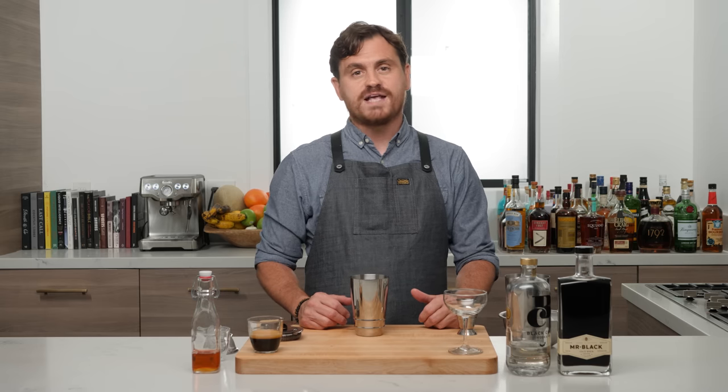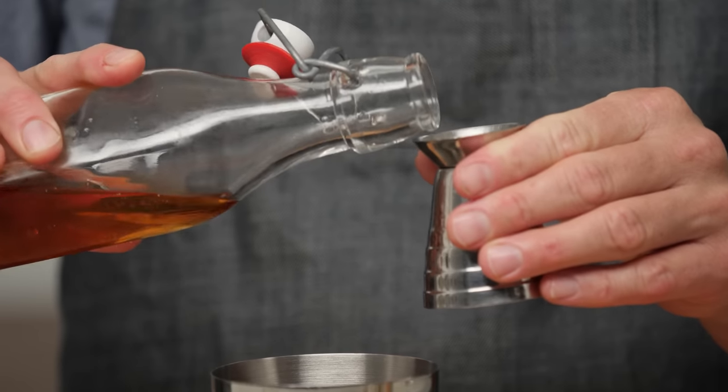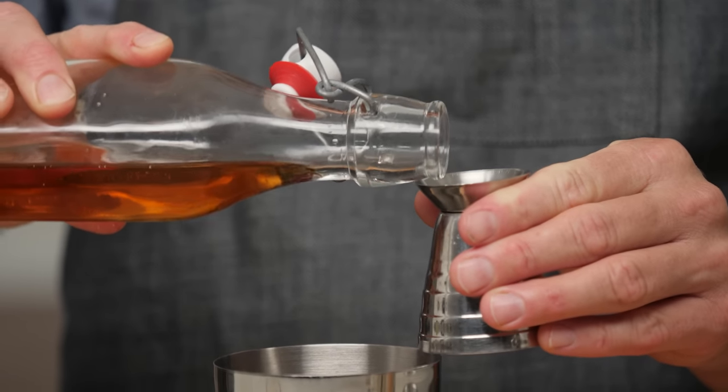First cocktail up is the vodka espresso, better known as the espresso martini. It was created by a barman in London named Dick Bradsell in the 1980s. It was purportedly created for a supermodel who sidled up to his bar and said, 'I want something to wake me up and fuck me up,' and this is what he came up with.